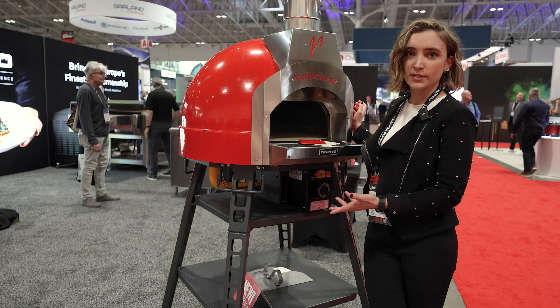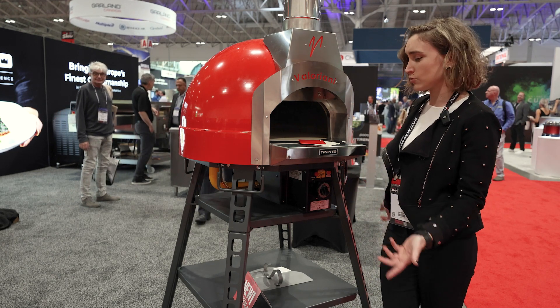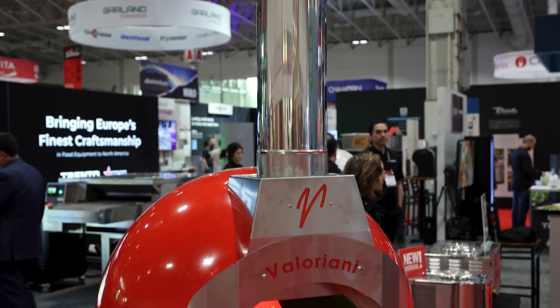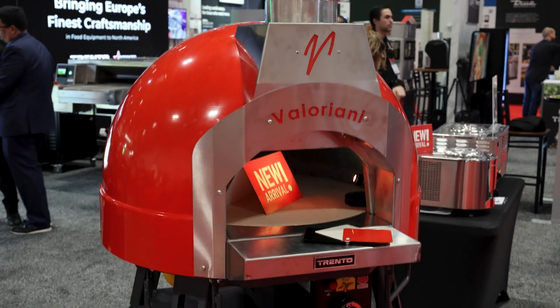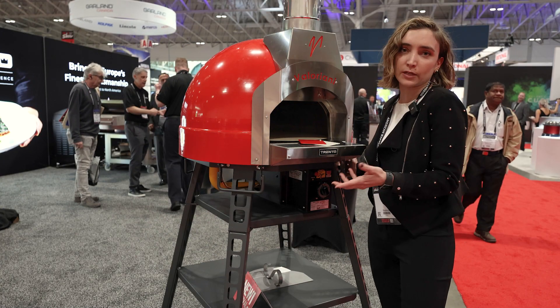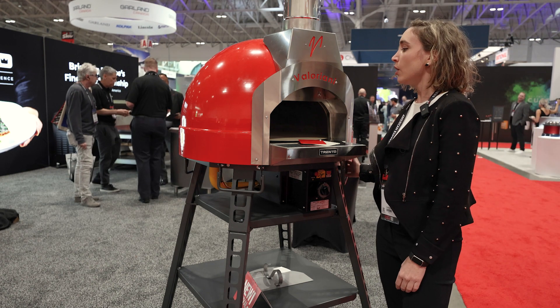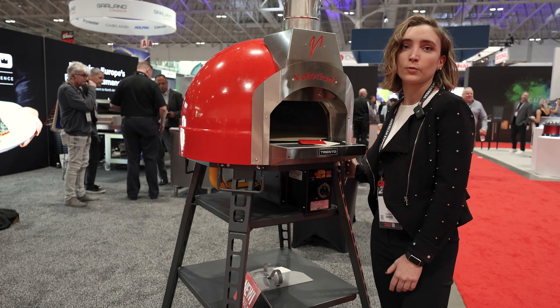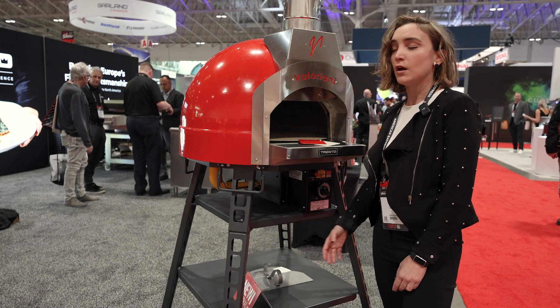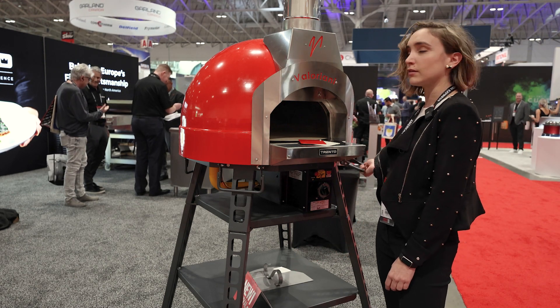Due to the way it looks, how it's lighter and easy to move, it's suitable for different kinds of use. For commercial business, it's great for gluten-free pizza, for example, in addition to the main oven of the production, or even for small events and catering, because it's very easy to move thanks to its base with wheels or even just thanks to the handles.